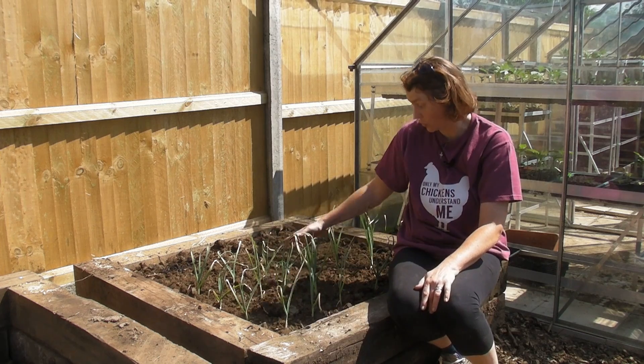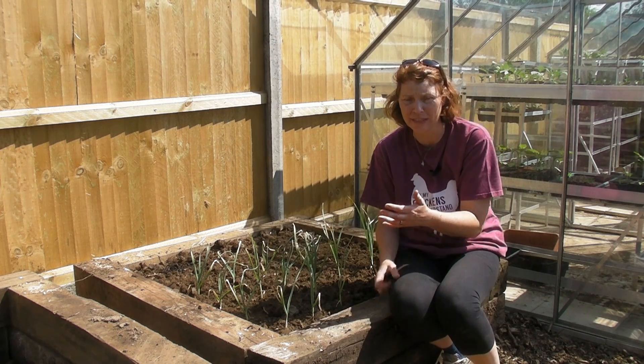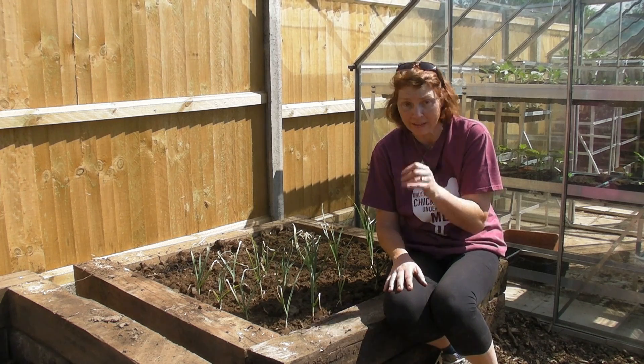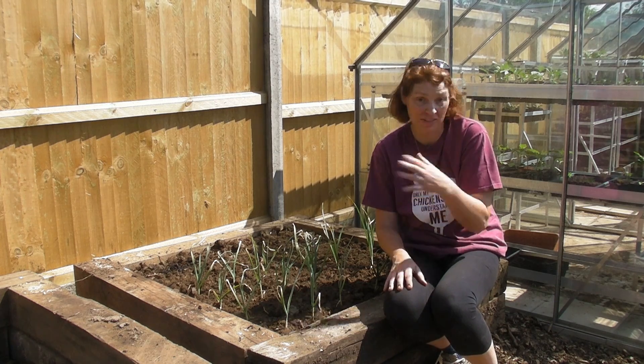Right, I've got all my garlic in. When you put yours in, if you find that some of the cloves haven't sprouted or haven't got any roots on them, just discard them - put them in the compost heap, because if they haven't started to grow now then they're not going to.